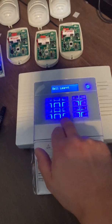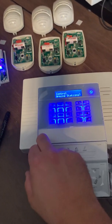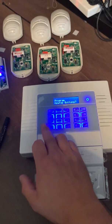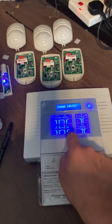Press yes, then no — we don't want to learn or delete more devices. We don't want to control bells or arming stations. If you're adding any wireless keypads, you'd do that in this menu here. Same with key fobs. This brings you back to the start. Press no again and it brings you to 'change inputs' — hit the yes button.